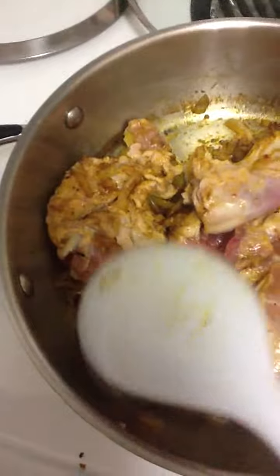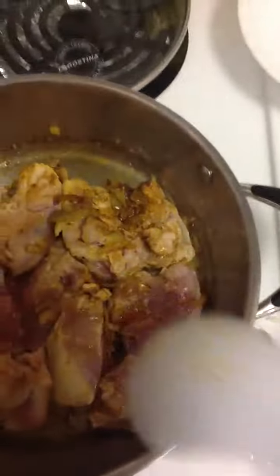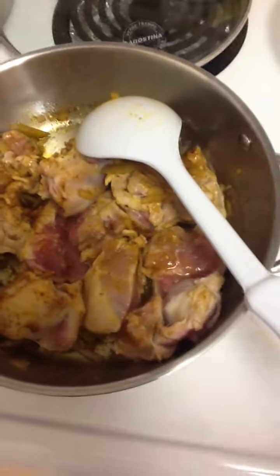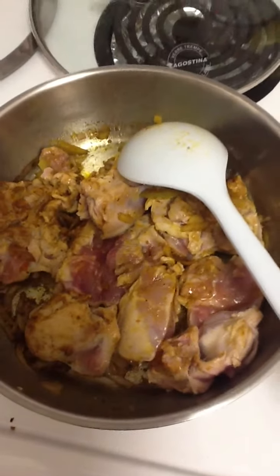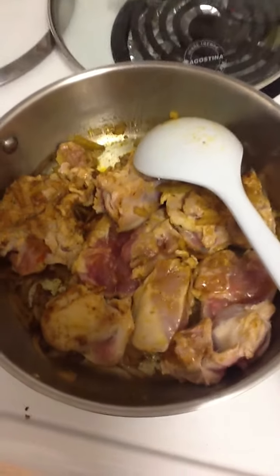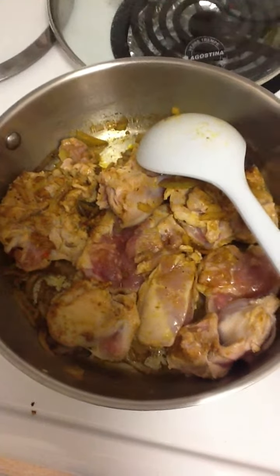I wanted to show you — put in the chicken and now browned it on one side, and we're going to flip it over. We'll flip every piece over, brown it on the other side, then turn down the heat, put in the tomatoes, and in another 15 minutes — you could just clean up your kitchen and sip on some nice relaxing tea while your meal is being prepared — and this is chicken à la Natasha.